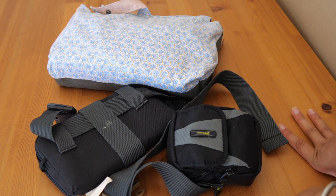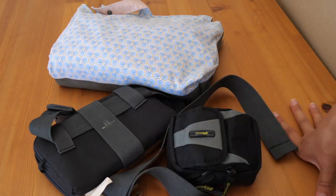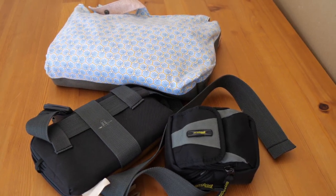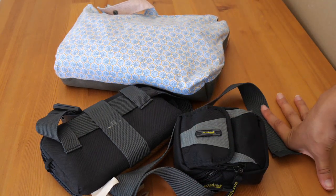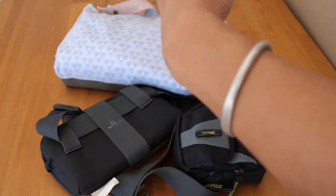Hi everyone, welcome back to my channel. Today we will be discussing travel and plein air art supplies. This mess that you see here is actually the supplies I'm using when I'm away for quite some time and I still want to paint, but I can't bring all of my supplies — I need to keep it very light and very contained.